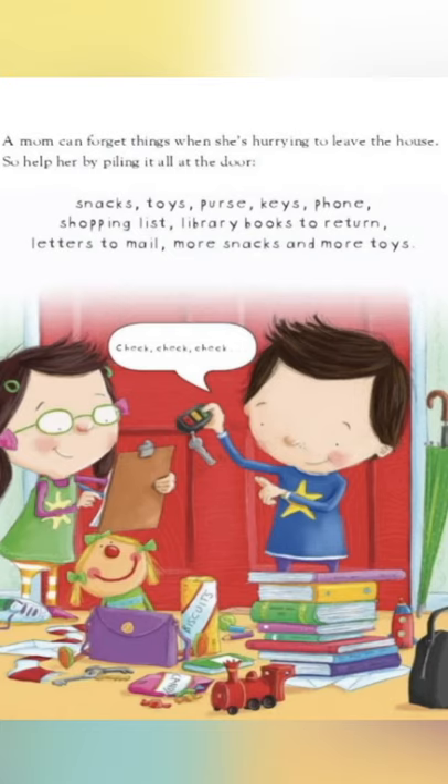A mom can forget things when she's hurrying to leave the house. So help her by piling it all at the door: snacks, toys, purse, keys, phone, shopping list, library books to return, letters to mail, more snacks, and more toys.